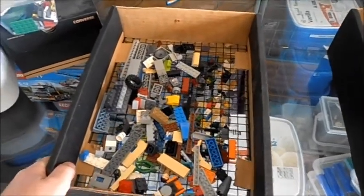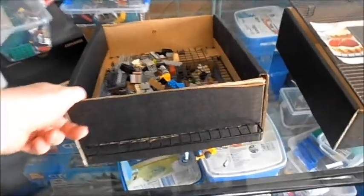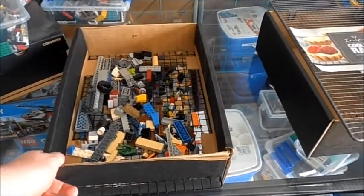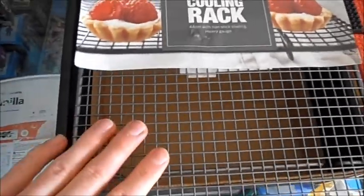Alright guys, so today I'll be showing you how to make a Lego sieve using something like a shoe box — just a cardboard box — and a cookie rack cooling tray, a baking cooling rack, whatever you want to call it, something like this or like this.